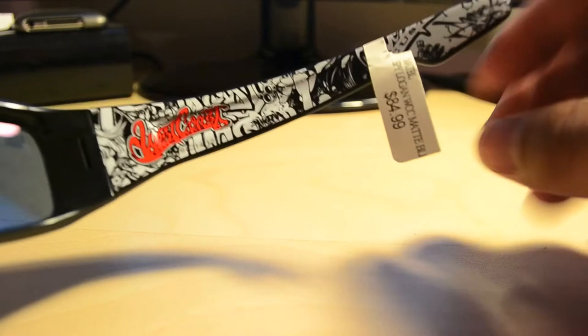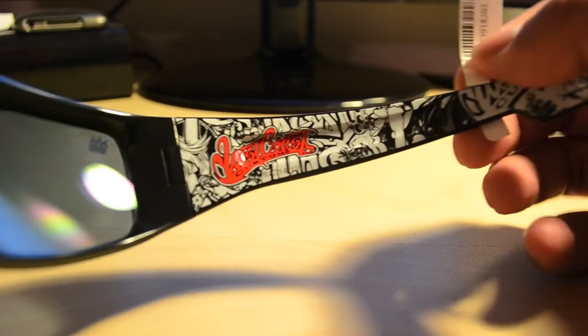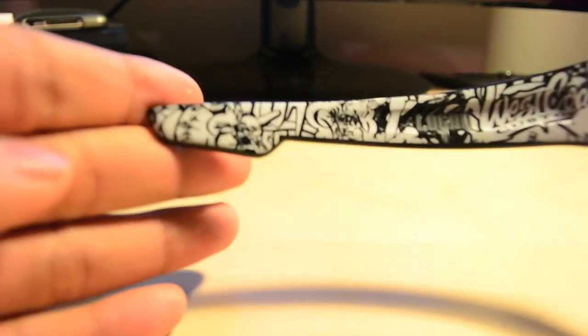The price tag says $84.99 and I did have a 20% off coupon, so it came out to about $72 with tax. So it wasn't that bad. On the inside it has West Coast Customs — I think the frame number is 62-14-127. It's got a really cool West Coast Customs logo on the inside, with graphics on that side. On the other arm it says Logan and it's got some other West Coast Customs graphics, but only in white.